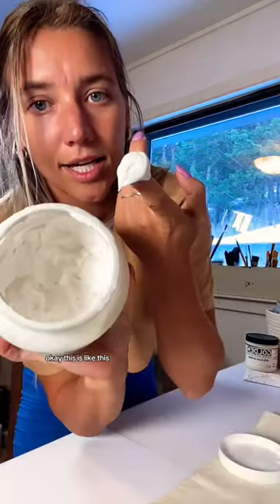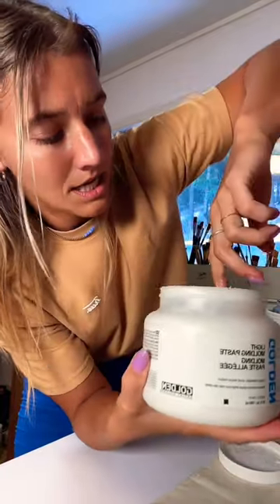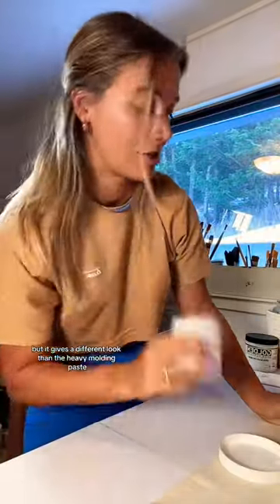Okay, this is like this. It actually looks like that whip stuff — you know, marshmallow whip — and it feels just like it too, and it's kind of smelly. This light molding paste is my absolute fave, but it gives a different look than the heavy molding paste.